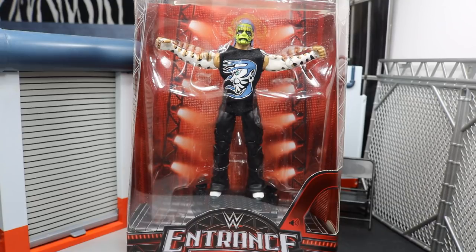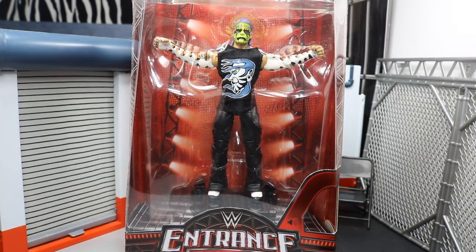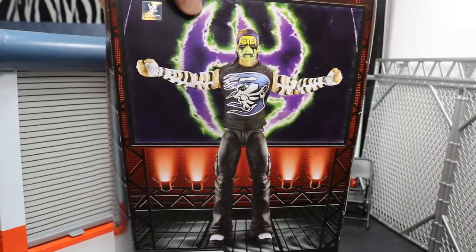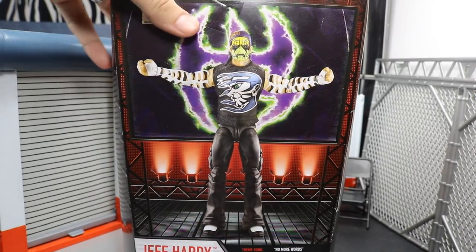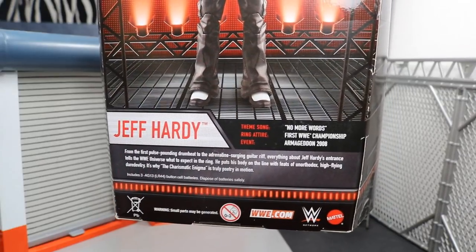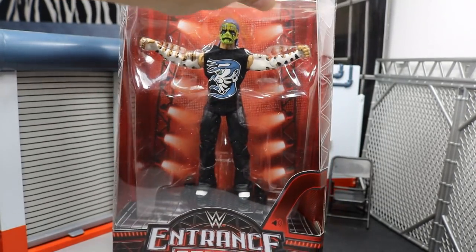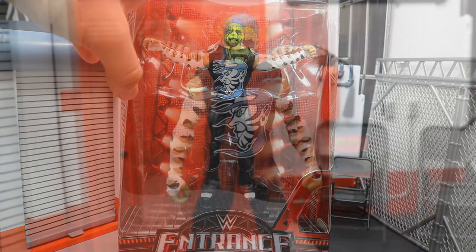Let's get straight into this review. This thing looks so beautiful. You have your standard Entrance Greats packaging — it's just like the Kurt Angle. On the back we have a sick product shot with the titantron behind it and a picture of the figure. There's some read-up there if you'd like to pause it, though some of the event information listed is not accurate. Mattel's always dropping the ball on that, but let's go ahead and crack Jeff out of his packaging.